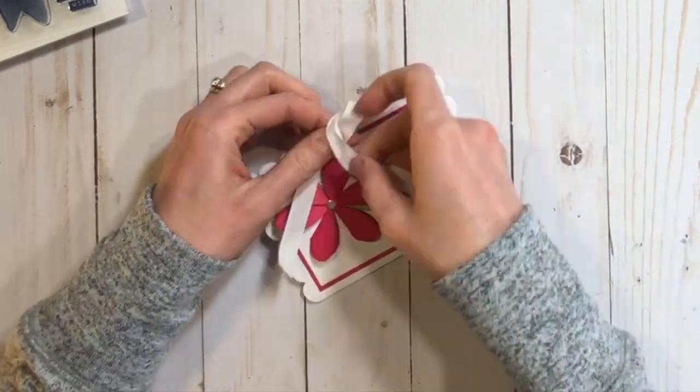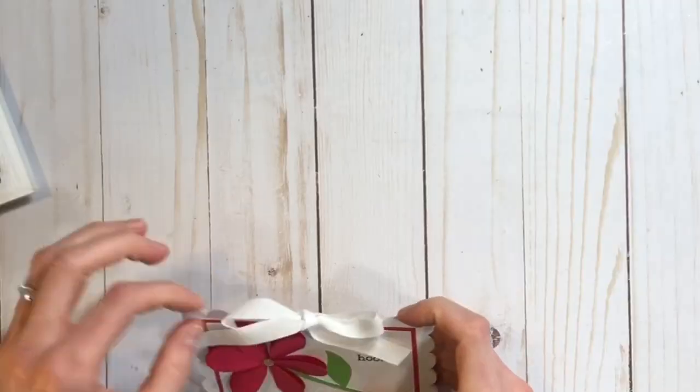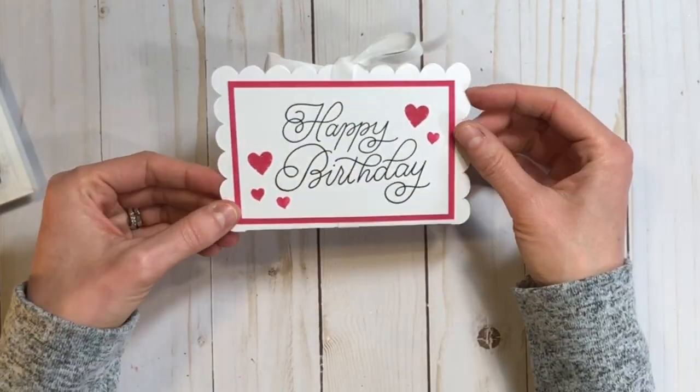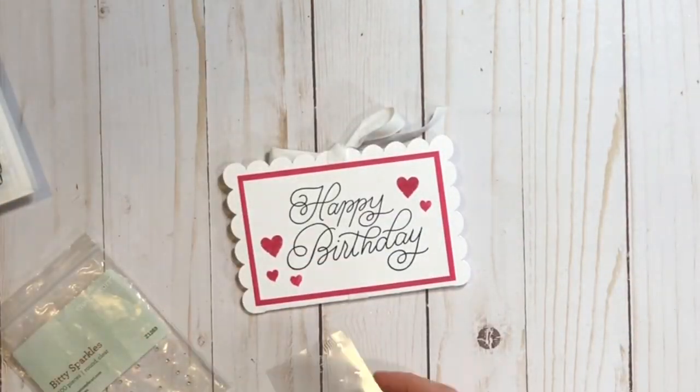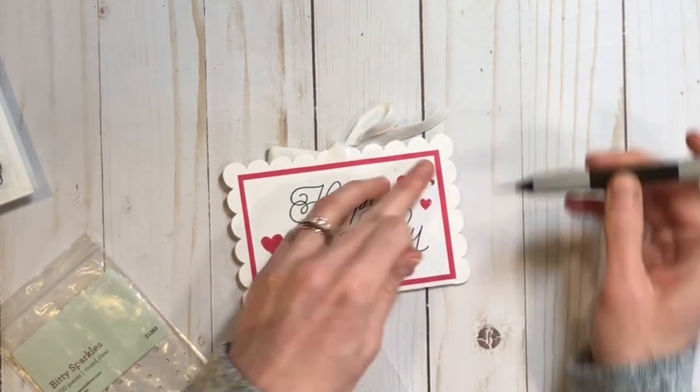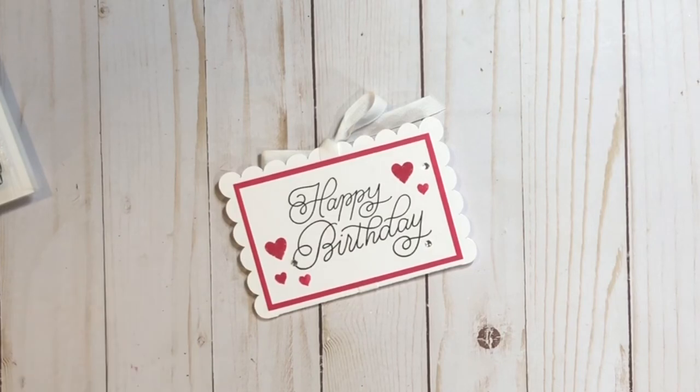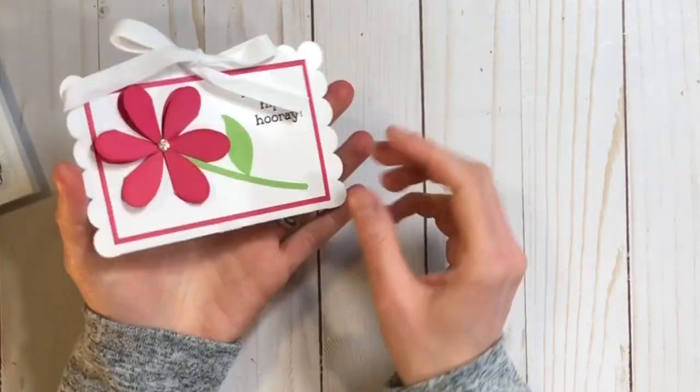As you can see, you can tie it closed with the ribbon and we are all done with this. I forgot to mention — I added some bling because I just can't not have bling on my project. So there we go, a few little gems.